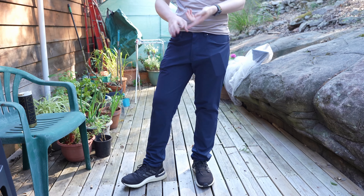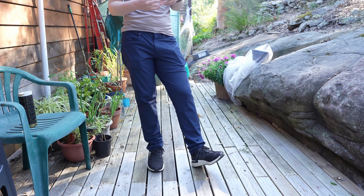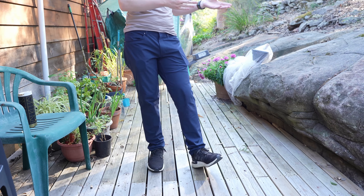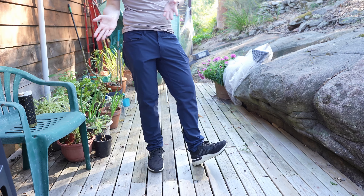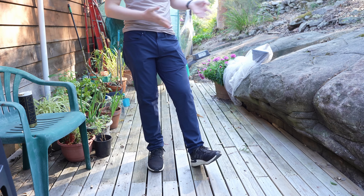I did buy these with my own money and there are no affiliate links, so this is a fully self-funded video. I wanted to review these because I've got a lot of requests over the years to review the ABC pants from Lululemon, as they're quite similar to a lot of the other pants I've reviewed on the channel.